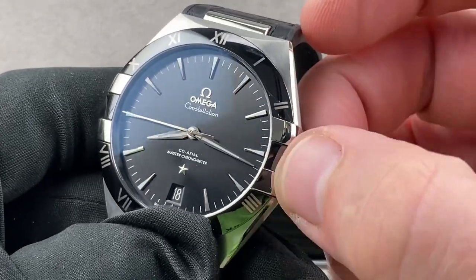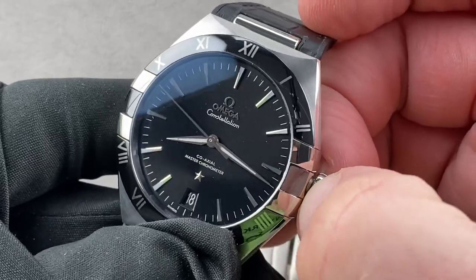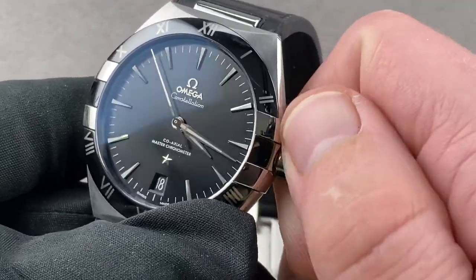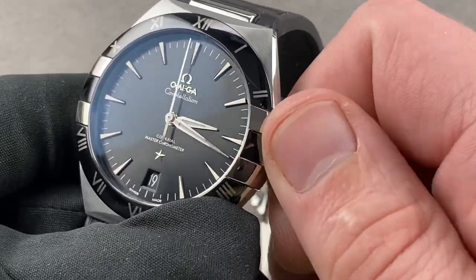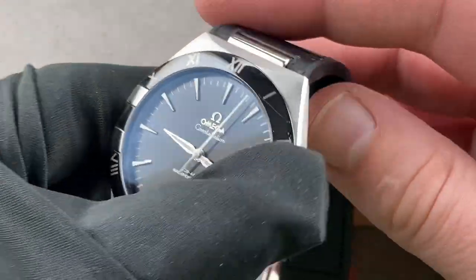We have a silver-on-black date disc and two subsidiary setting functions. One is hacking, or stop seconds. The other is a system that allows you to step the hour hand independently of the minute and seconds hands, so the watch keeps keeping time. You can step the date forward or backward depending on whether you're traveling east or west — very handy for those who travel and change time zones frequently.